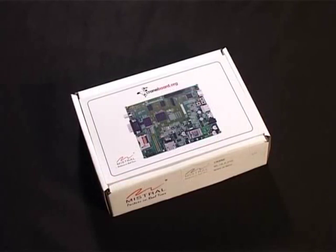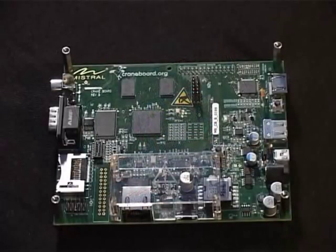four-layer hardware development platform based on the AM3517 Sitara Cortex A8 microprocessor from Texas Instruments. The CraneBoard provides robust processor performance while delivering integrated peripherals not found on existing low-cost development boards.